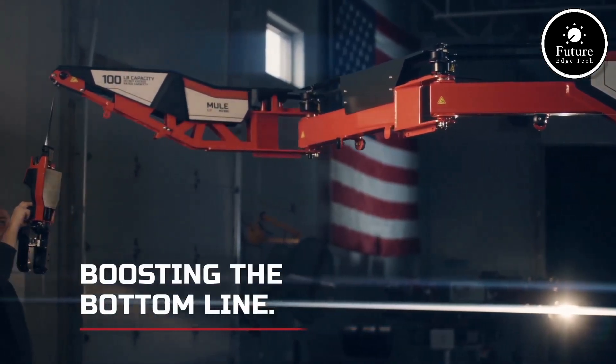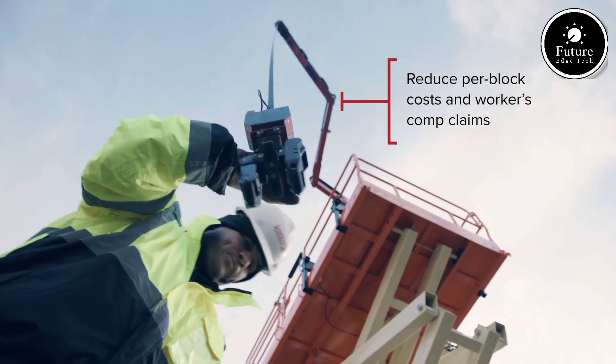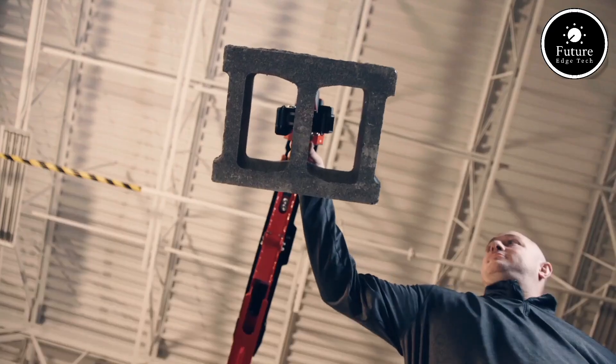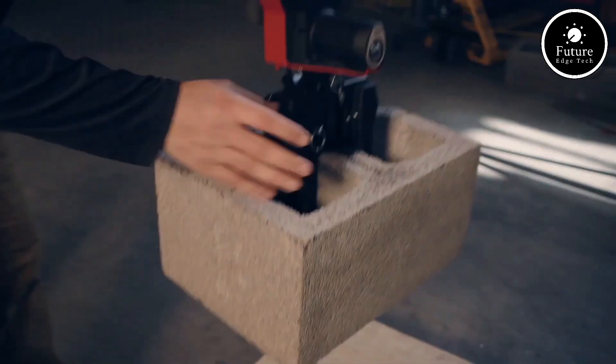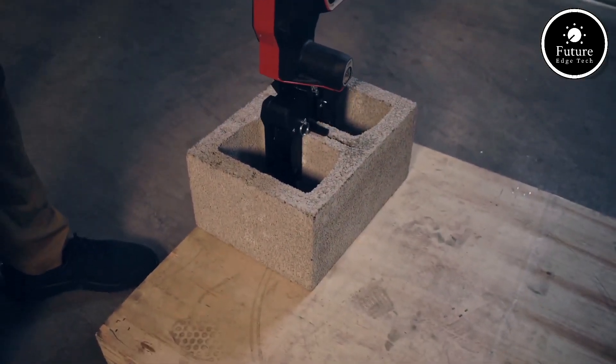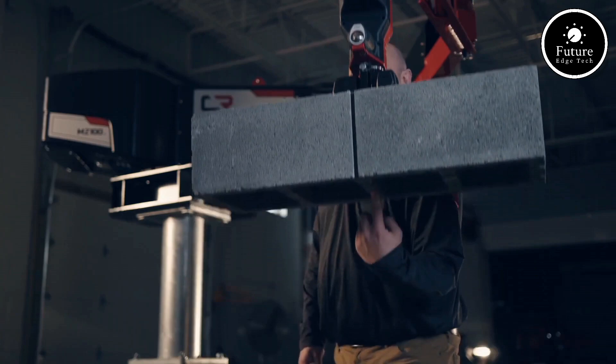Whether you're a professional requiring reliable equipment for outdoor work or an adventurer looking for the ultimate companion, the Mule MZ100 is a perfect choice. With its unmatched capabilities, the MZ100 represents the future of versatile and efficient transportation.